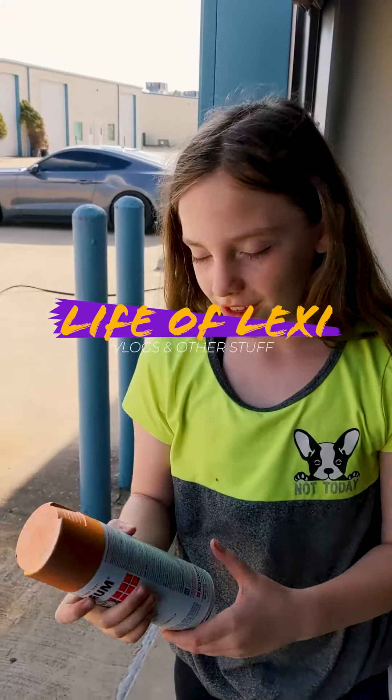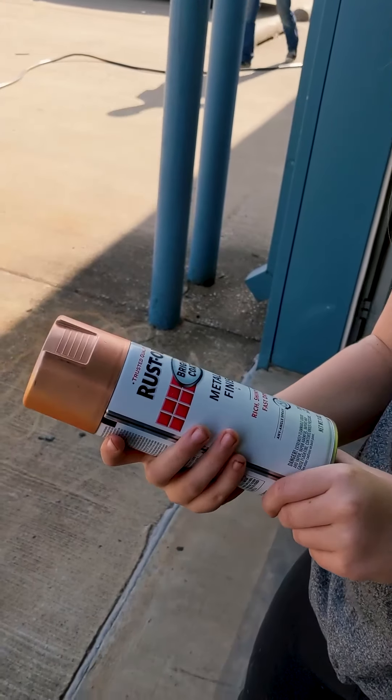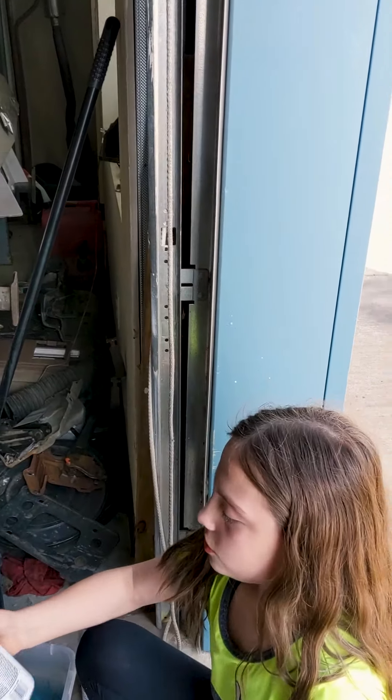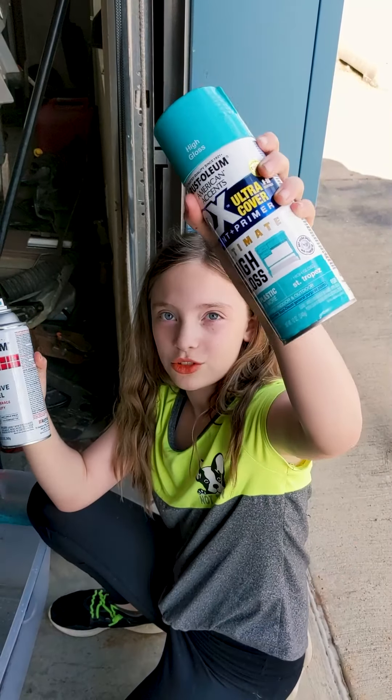Just some hydro dipping. We're going to shake up the cans, but first I'm going to tell you the colors we're using today. So first we have this copper color, and then we have gold. And then over here we have two different shades of blue — this one is lagoon and then this one's just teal.